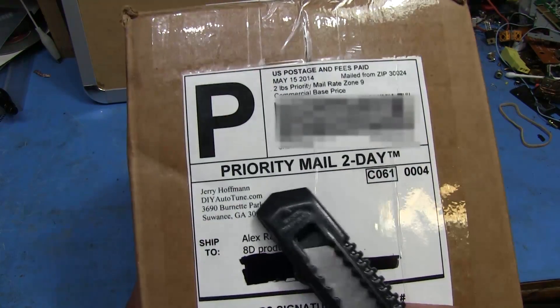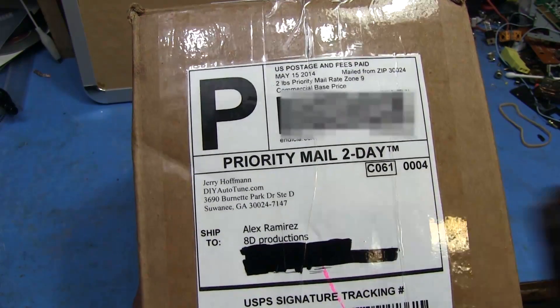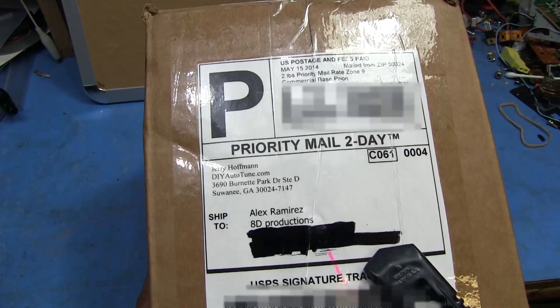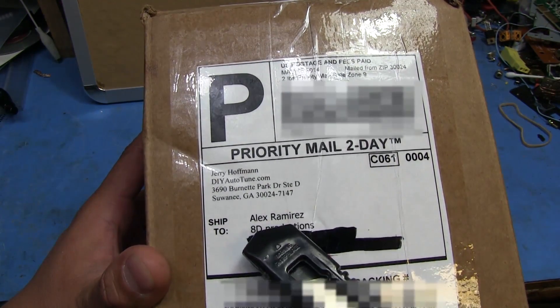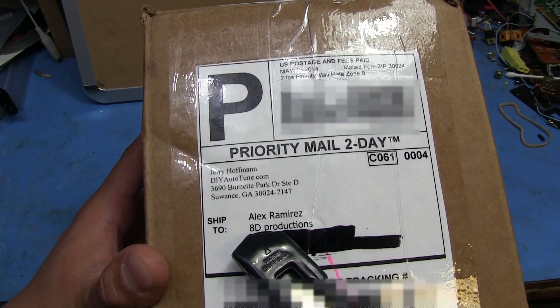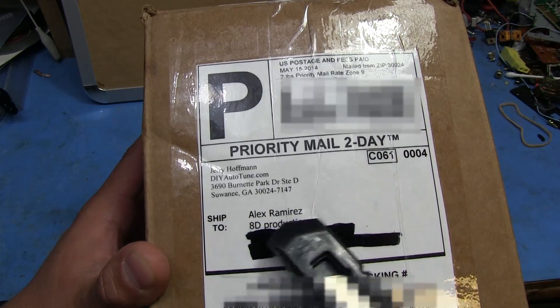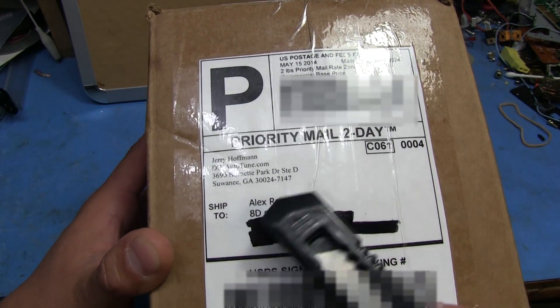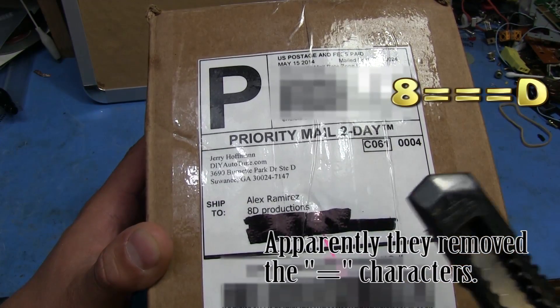Alright, so here's the package, as you can see it's from DIYautotune.com, based in Georgia. My friend's the one that ordered this and sent it to my house. He put my name on there, but under company he was trying to be funny and put a certain ASCII art expression — I'll put it right here on screen so you can see it.